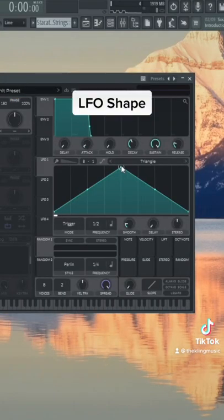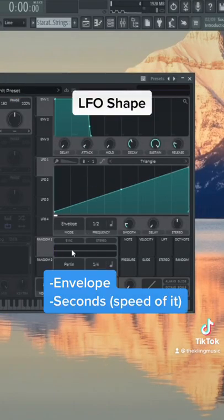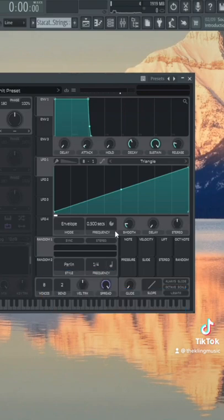Now for LFO 1, we're going to shape it from left to right, put it into envelope mode so it plays just one time, then put the frequency into seconds. You could calculate how long the sample is if you want to, but I usually just play it by ear.